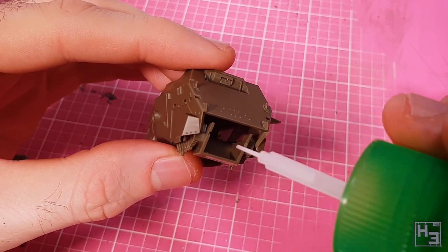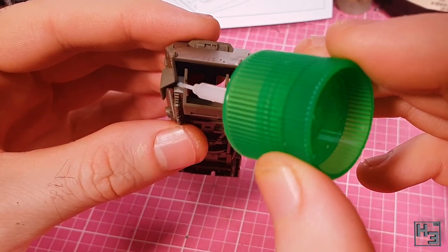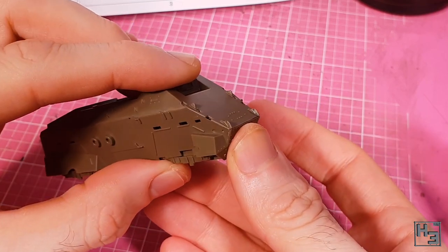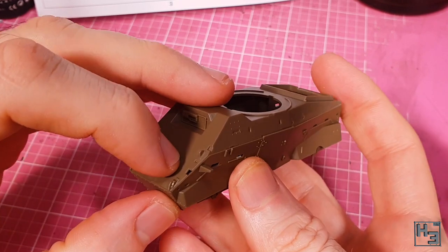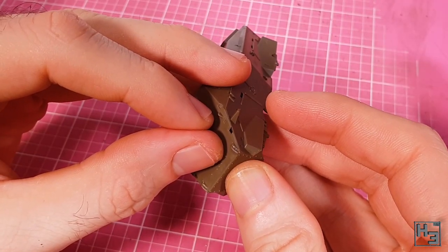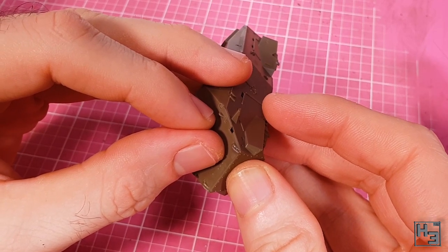The lower front plate comes next and I'm sure you'll be surprised to hear me say that the fit is pretty good. I did need to apply pressure here because a gap wanted to form, but holding the parts in place for a few moments while the glue works its magic is all you have to do. That's the structure of the hull more or less completed.